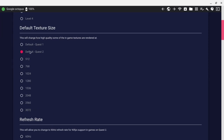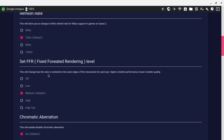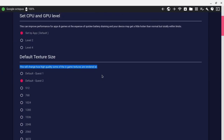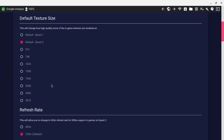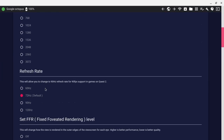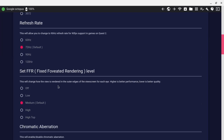You can also keep it on default and change the other settings. By the way, you can read what these do — this is GPU and CPU levels. This is texture — how textures will load inside the game. Refresh rate: this is different. Usually it's 72, and you can set 72 inside the headset. But I've selected 120 here, and it works amazing.